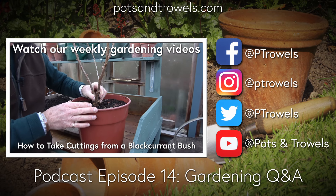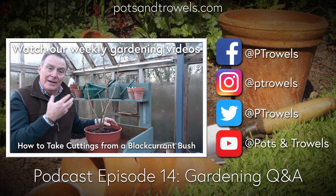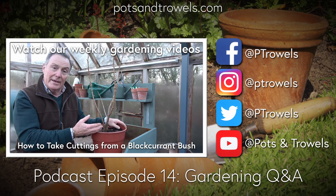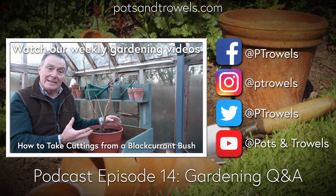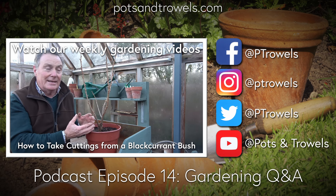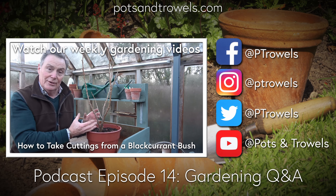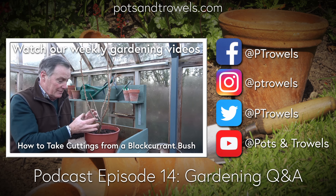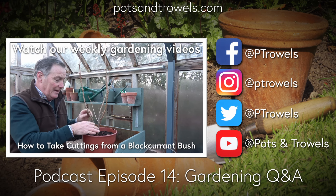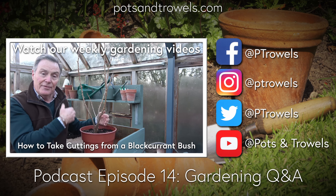Hello and welcome to the Pots and Trowels podcast with me Martin Fish, joined by Sean and Jill. Coming up, we've got some questions about celeriac, and also cardamom - somebody's been wanting to have a go at growing cardamom plants. Martin's got some top tips for apple pruning, and also this time of year could be the time to make those repairs to the lawn.